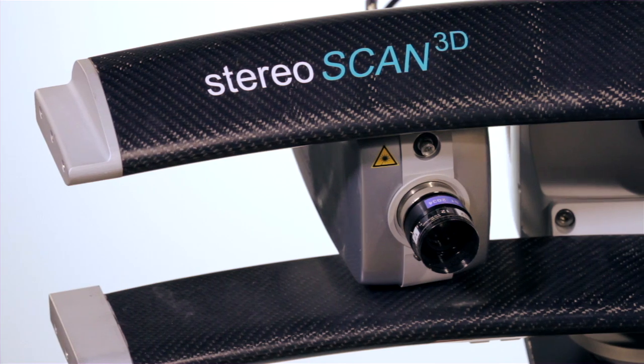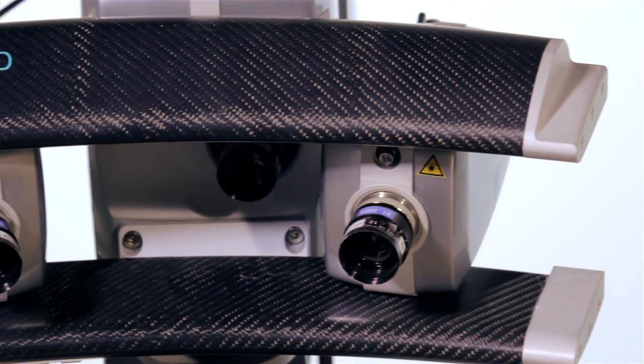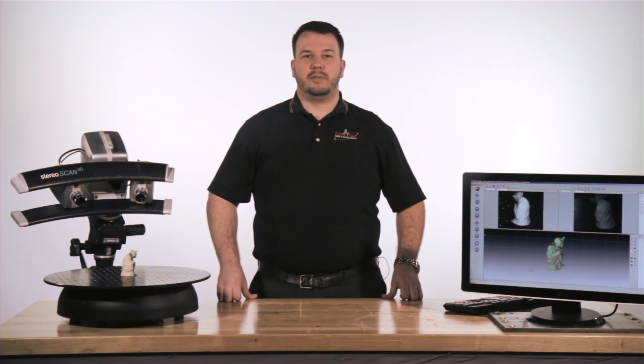The Breukman scanner's physical construction and asymmetrical design accommodates three unique triangulation angles of 10 degrees, 20 degrees, and 30 degrees. This allows for part features that are difficult to capture at one angle to be acquired from another without major manipulations of the scanning system.